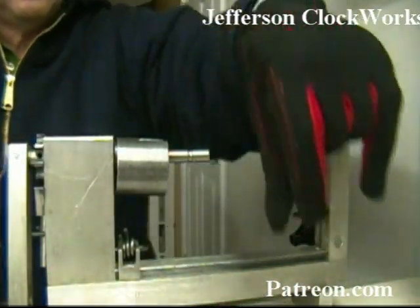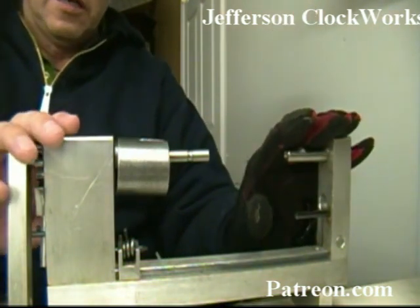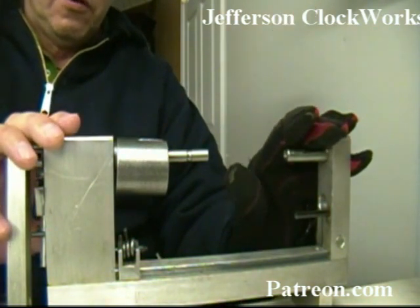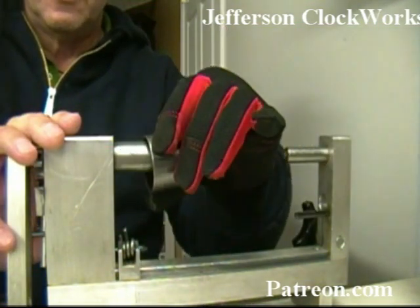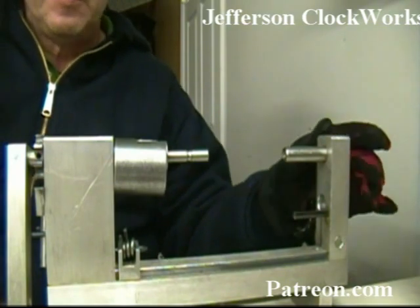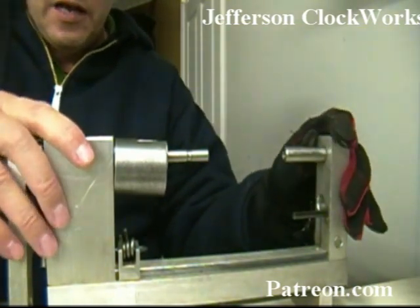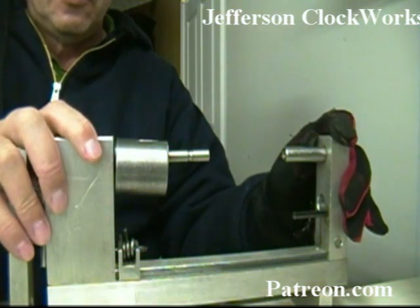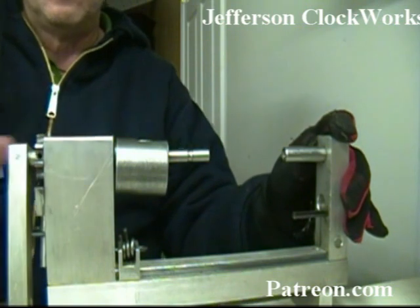Put the spring back into the barrel. First thing — I like to use the OLLI spring winder. You can use one made by Joe Collins, which is made of maple. It does the job the same way. Some people say they like it better than the OLLI. But the OLLI is something I could buy and start using right away. The Joe Collins one you need to make yourself or have it built by Joe Collins.